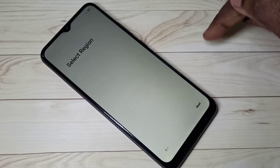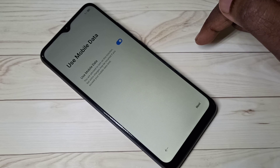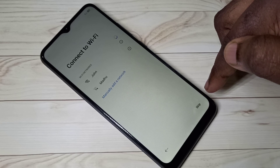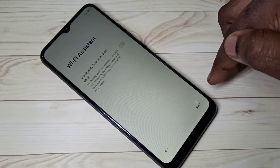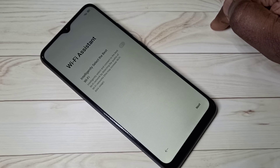OK, done. In this screen, select the language, then select Next. We need to complete the setup steps. During these steps we need to connect to the internet using mobile data or Wi-Fi.